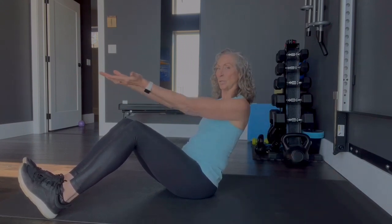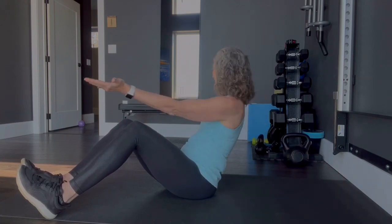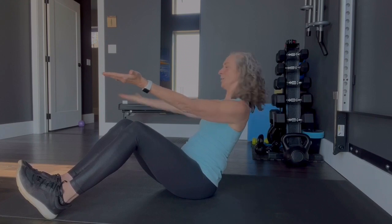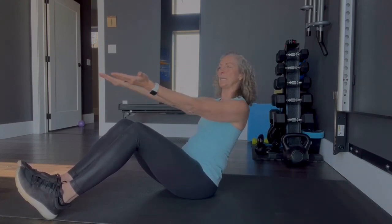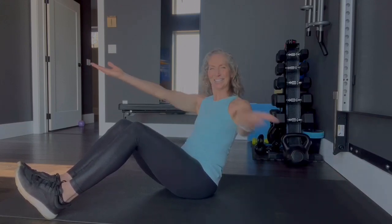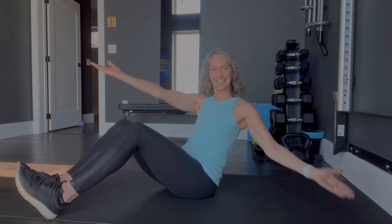This is level 1, so we'll start with level 1 to warm up. Do not let your shoulders slope forward. Keep your core tight. Keep counting through to 20. Perfect.